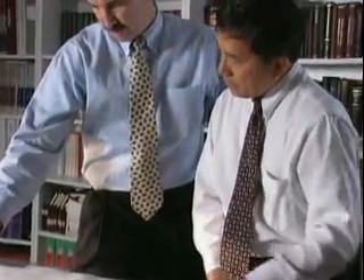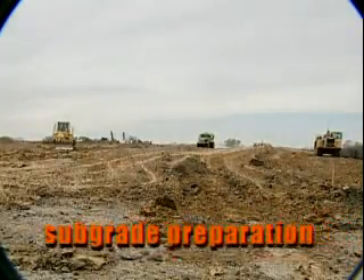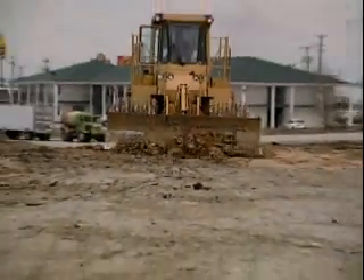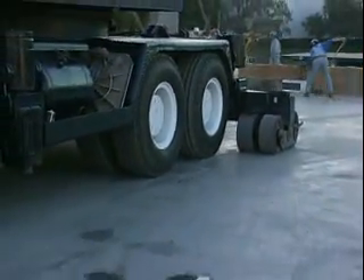A successful tilt-up project begins long before the first panel is cast. Panel layout, staging and movement of materials, and the erection sequence are just a few of the many tasks that must be decided before construction begins. A proper subgrade is important. If the crane is to operate on the slab, the slab and subgrade must be designed and constructed to accommodate crane and outrigger loads.